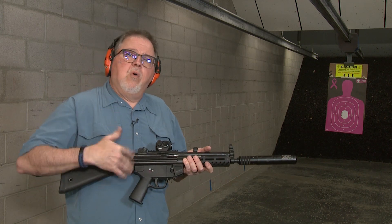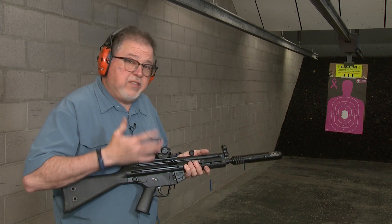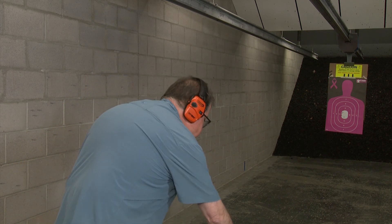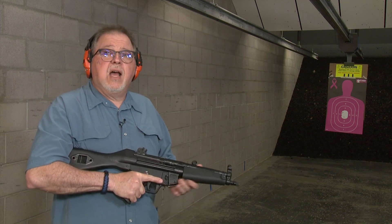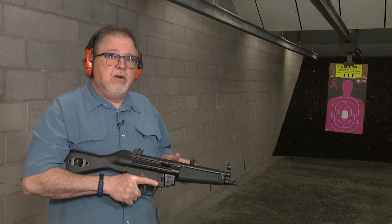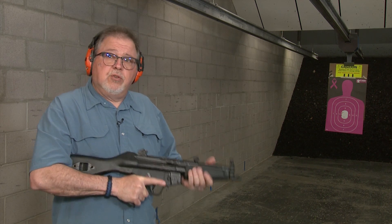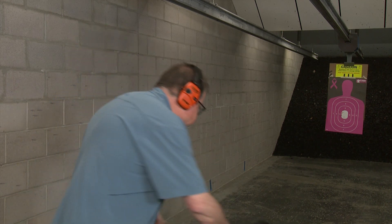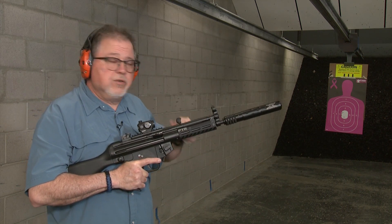Some people are asking, what is the PTR 9R? The PTR 9R is a rifle version and semi-automatic of the famous MP5, which is this one here — the HK MP5. This is many, many thousands of dollars. If you buy one that is transferable, it's really expensive to own and to fire too, so we're not going to fire this one. We're just going to use the PTR 9R, which is the semi-automatic version.